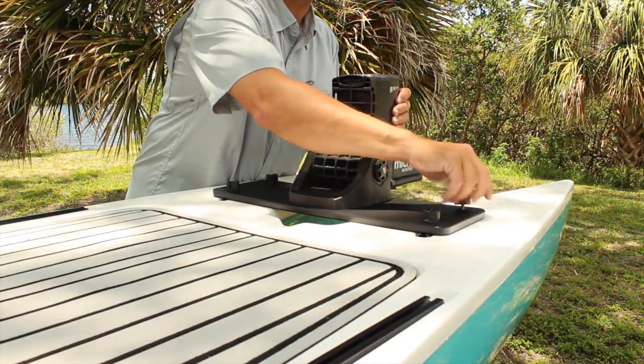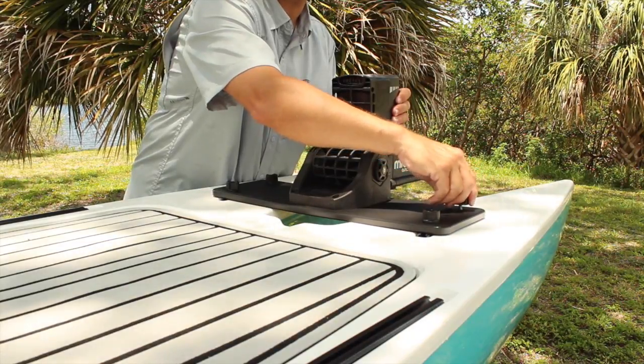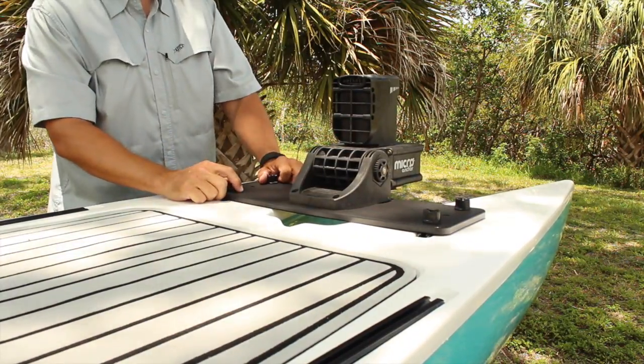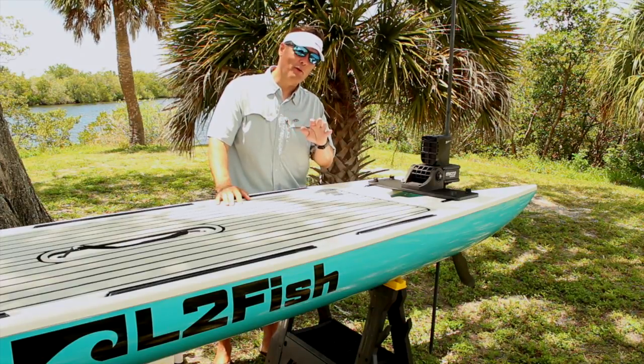So if you have a Power Pole micro and you've got a Live2Fish paddleboard, you need to contact the folks at Yakutak and get one of these mounting plates specifically for your paddleboard.